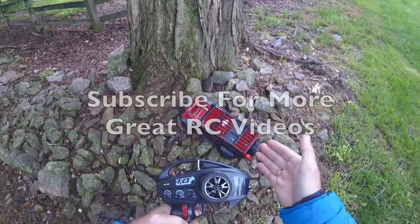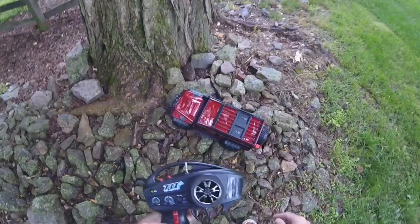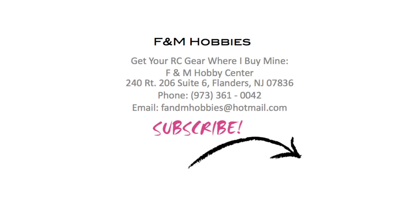Anyway, I hope you liked this video — if you did, please subscribe, more great ones both slow and fast coming. If you want to buy your RC gear where I buy mine, buy from F&M Hobbies in New Jersey. Many thanks for watching.